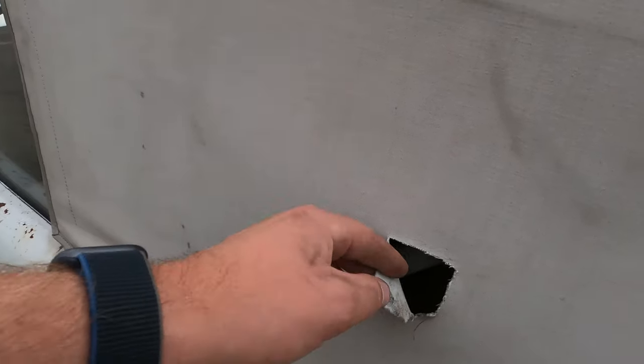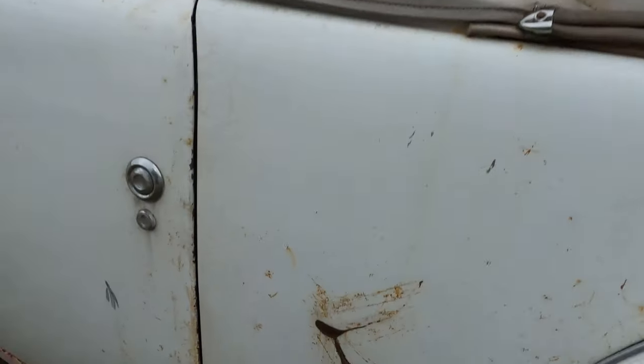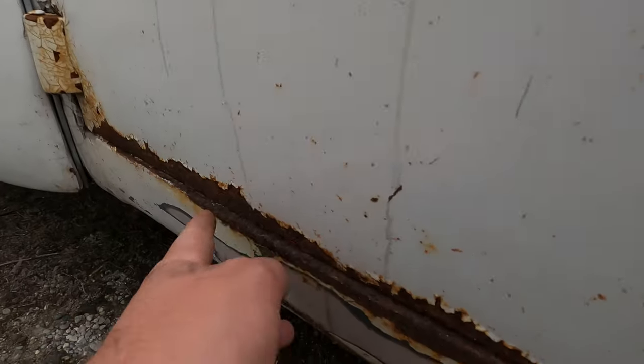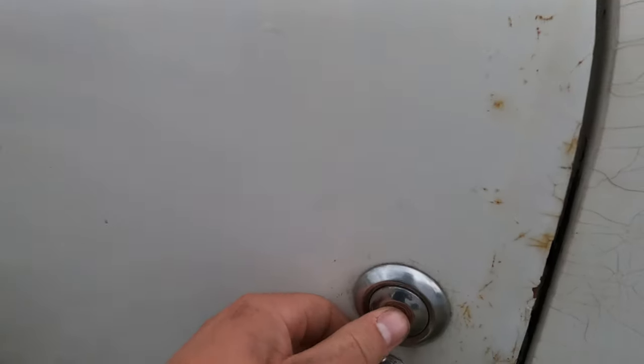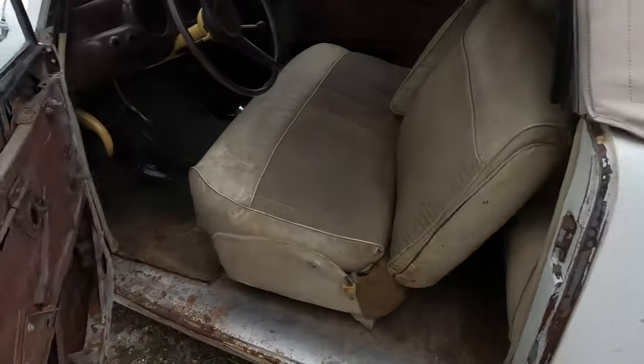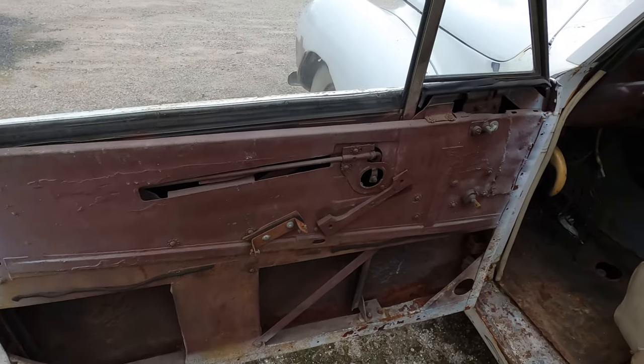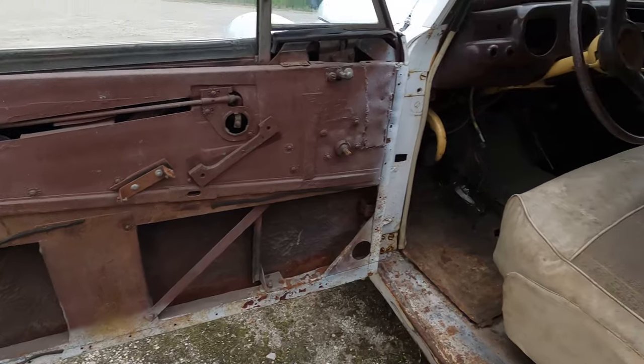There's a little tear here in the convertible top. Again, that body work I was mentioning — it's a little rusty here. This is my favorite part of the car: a really cool door opener — not a handle, a button. The door panels are missing on both sides.